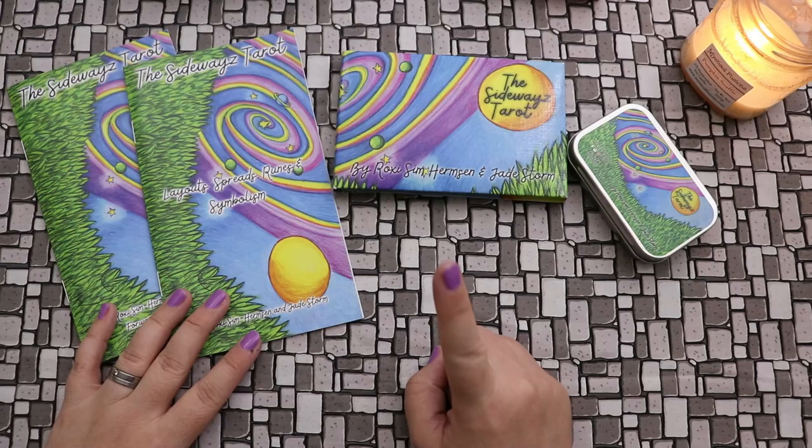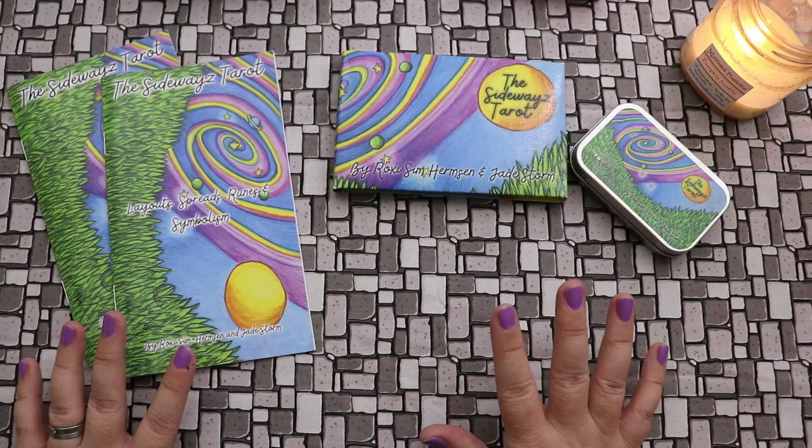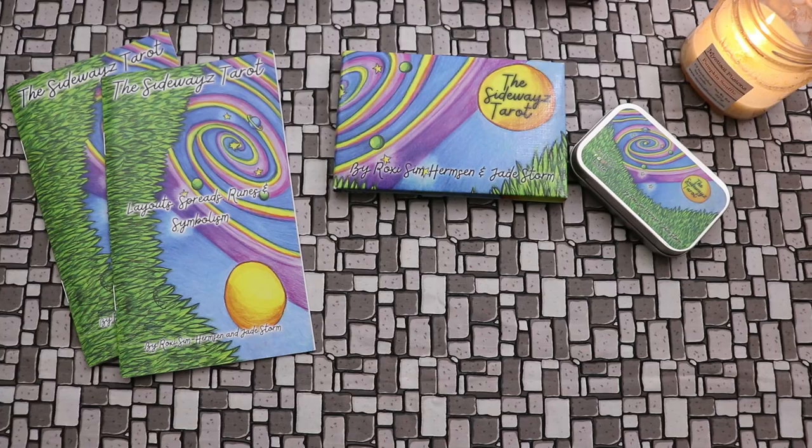The Sideways Tarot is a majors-only deck. And before you click away, I think it's really worth seeing the first few cards, so stick around at least that long even if you've never had a majors-only deck, because I think what Roxy's created here is something really cool and different. What initially grabbed me about this deck is that it's a first-person perspective majors-only deck.